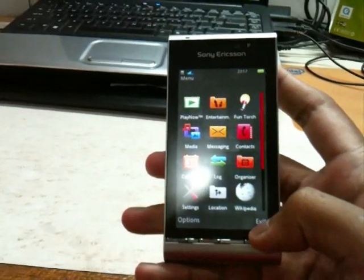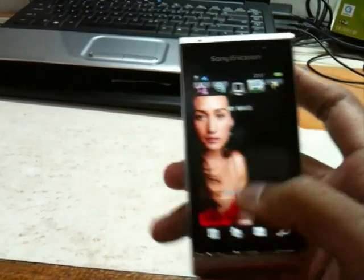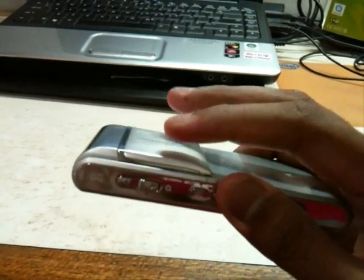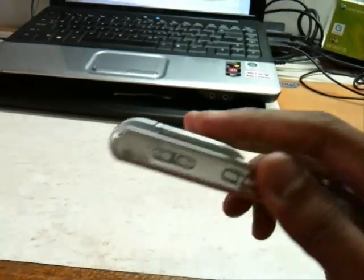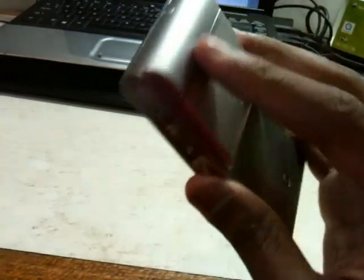Another good thing about this phone is that the display resolution is actually better than the iPhone — it has around 16.7 million colors. The cover lens mechanism is very good too; it goes back by itself, unlike older Sony Ericsson phones where you had to fully push it. The build quality is just stunning in terms of exterior.